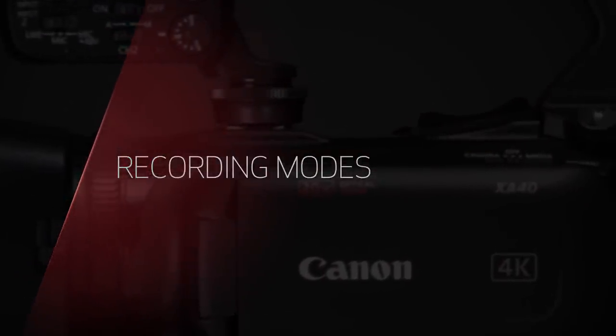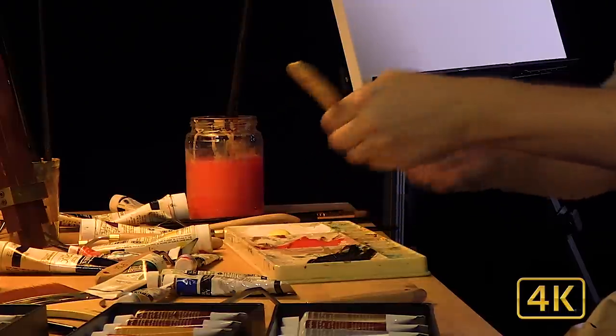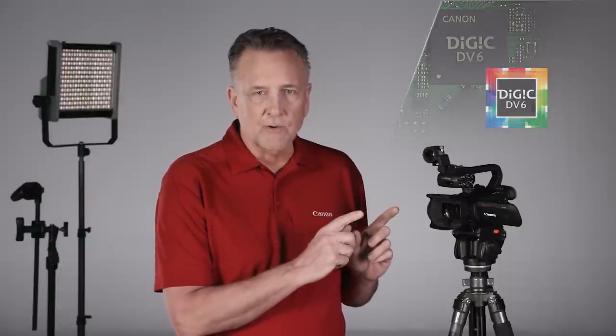First and most importantly, these camcorders support 4K UHD 30p and advanced Full HD quality up to 60p recording. Thanks to Canon's Digic DV6 processor, these are the first XA series camcorders to support 4K UHD.